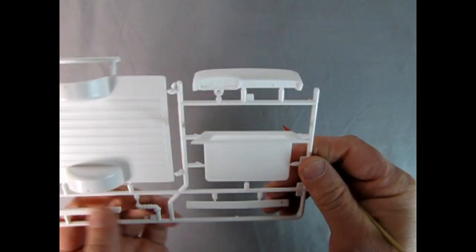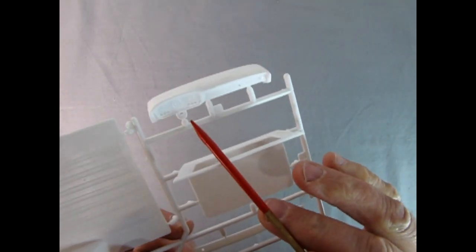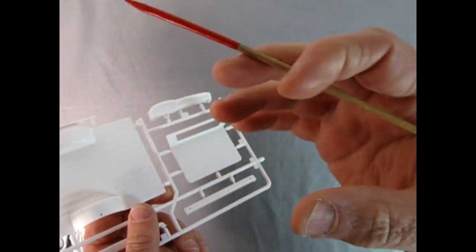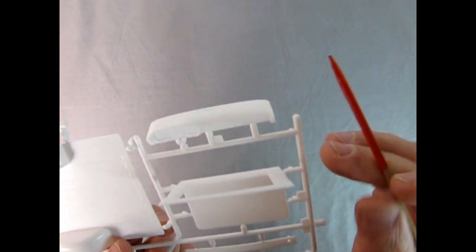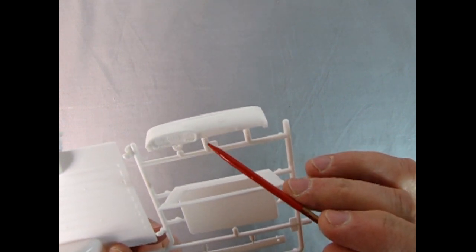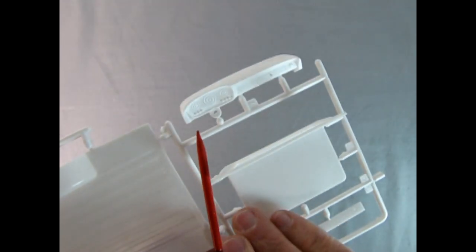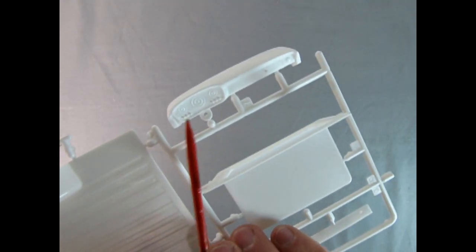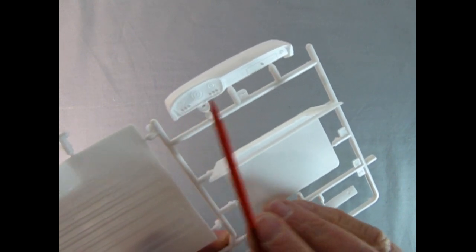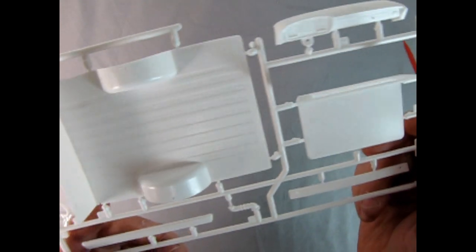Anyway, there's the dashboard. You'd have that aluminum right where the gauges are, and we've got the glove box down here. Really cool stuff - I like that parts tree. Maybe I won't clip anything off that parts tree when I build the truck because I like it so much.